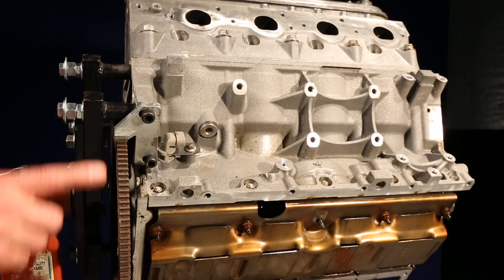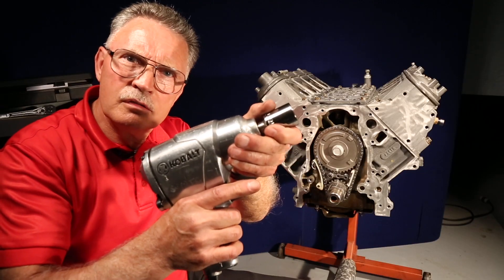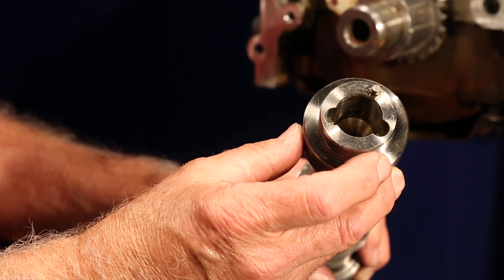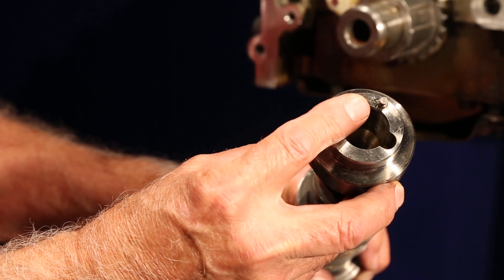Don't forget to remove the flywheel locking tool. Never use an impact wrench — never, never. Failure to install the sprocket correctly will damage the alignment pin on the camshaft. I'm George from Melling. Thanks for clicking.